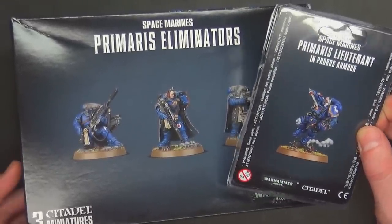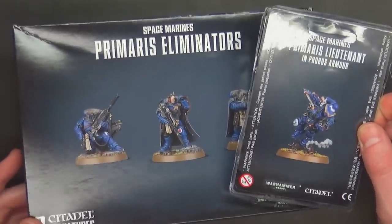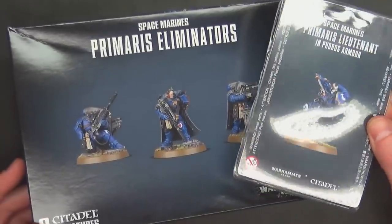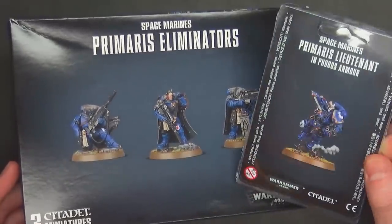This episode is all about the Primaris lieutenant and only him. Just kidding — he's actually pretty cool, but I'm not sure everybody's really caring about this guy right at this moment because the eliminators seem to be the hotness right now.